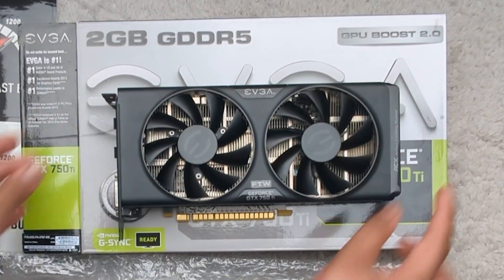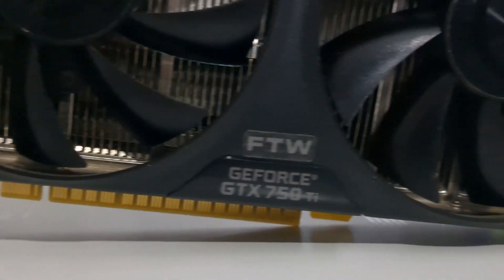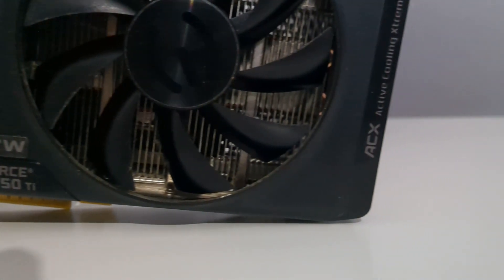I couldn't identify a single blemish or scratch upon examining the card. It was dust free, which was great as I didn't want any other people's dead skin cells infiltrating my living space. Let's install the card and see how it performs 10 years later.